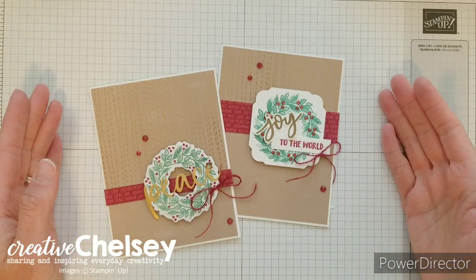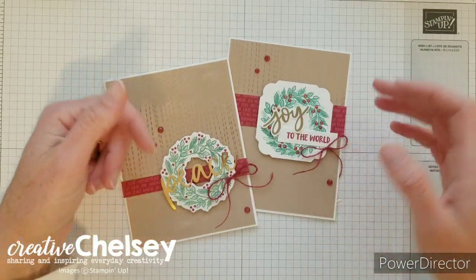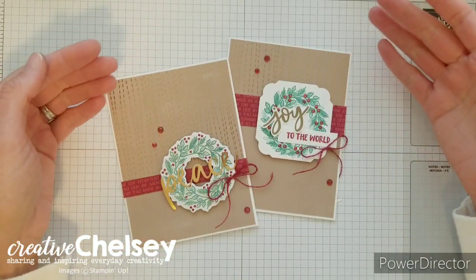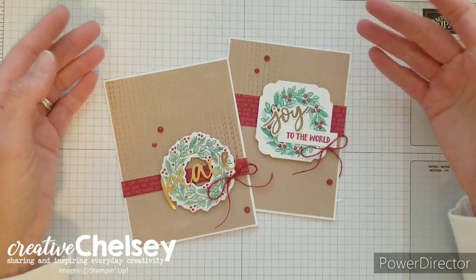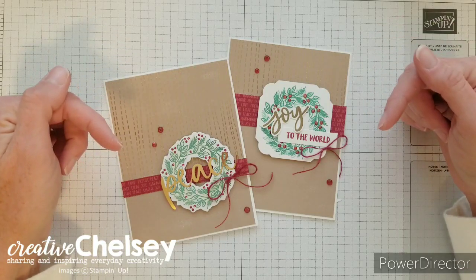Hi everyone and welcome to Creative Chelsea. If you like this video, please let me know by giving it a thumbs up or commenting below. If you want to see more of my videos, press the subscribe button and click on the bell for notifications. If you need any Stampin' Up! products to make these cards, you can visit my online store and the link is below in the description box.